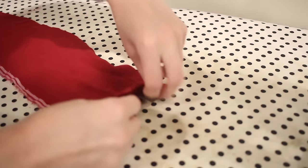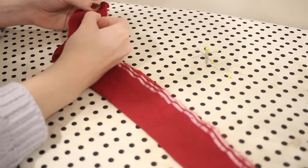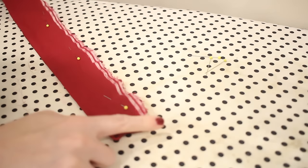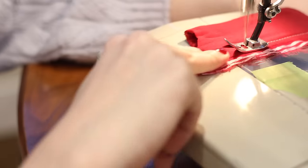To make the scrunchie, I'm going to start by folding in one of the short ends, then fold the rectangle of fabric together with the right sides together, keeping that fold on the end and pinning all the way across. Then I'll take this over to the sewing machine and sew it down with a one-quarter inch seam allowance.